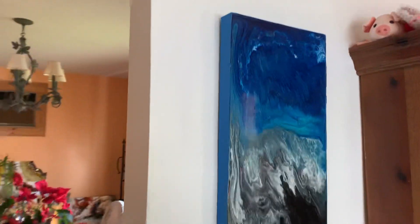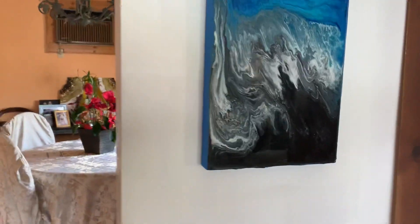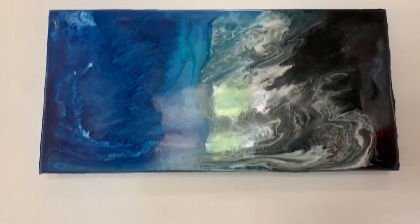Hi all, this is my seascape that I made the other night, and I did it on my own. I say it looks like an ocean, and I love it. It's so gorgeous.